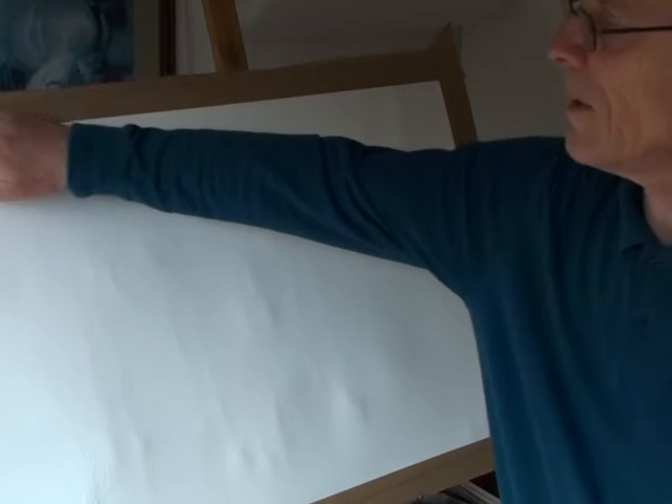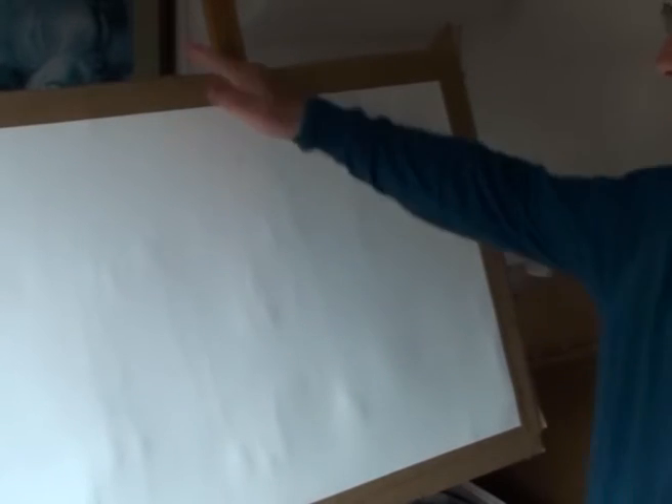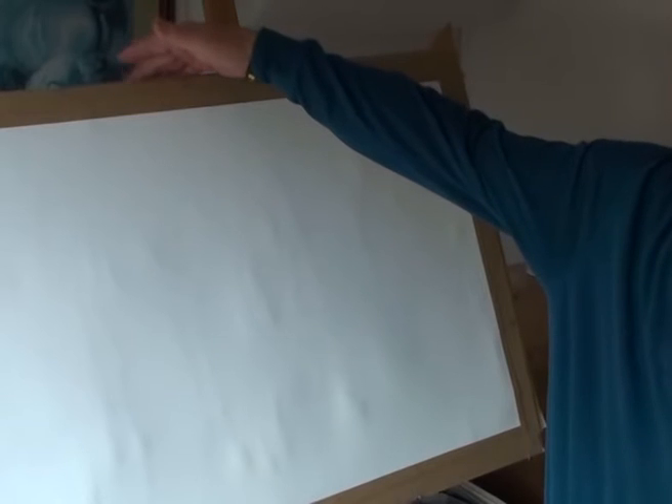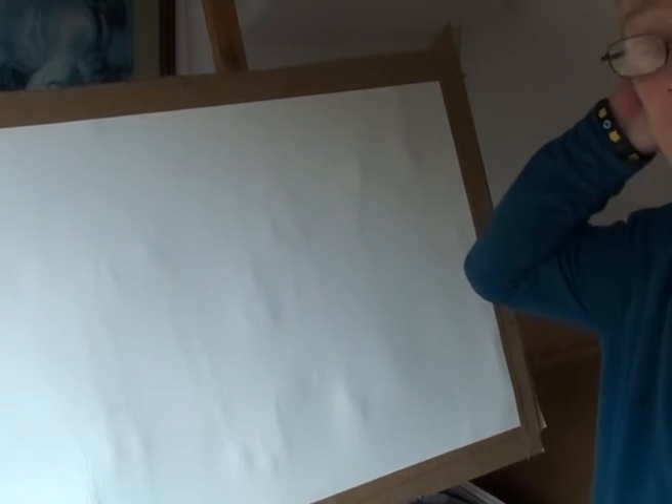That paper will be perfectly flat in about an hour's time, and you could paint it then. But I've got two or three boards on the go — I'll put another paper on the other side of this board, and I've got a couple of other boards which I do the same with, so I've always got paper going all the time. This will be perfectly flat in about an hour and you could paint it then, but I'll leave it overnight.